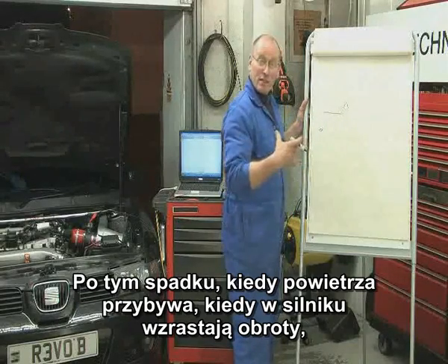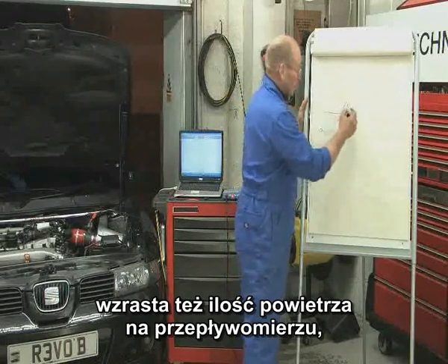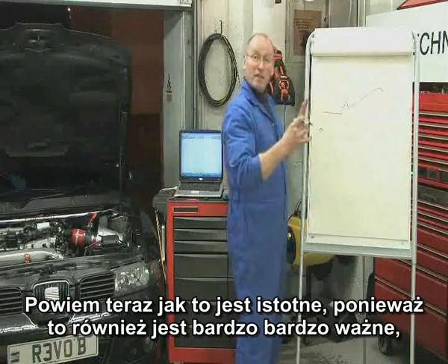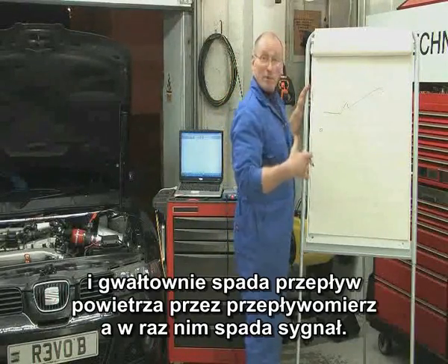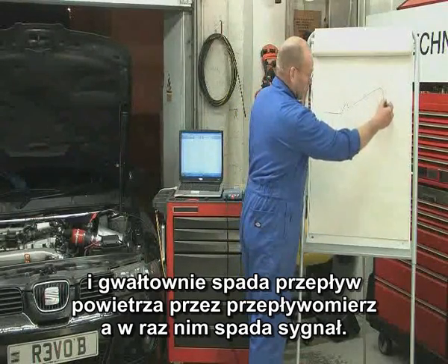Then, as the engine increases speed, the air increase across the air mass meter reports back an increase in voltage up to a peak maximum — and we're going to talk about the actual value of this, which is very important. We then lift off and get, in effect, a close throttle and a rapid reduction of flow of air across the air mass meter. The signal drops rapidly.